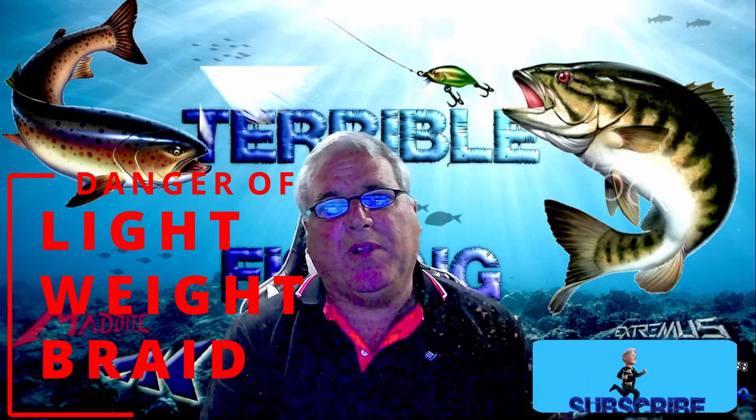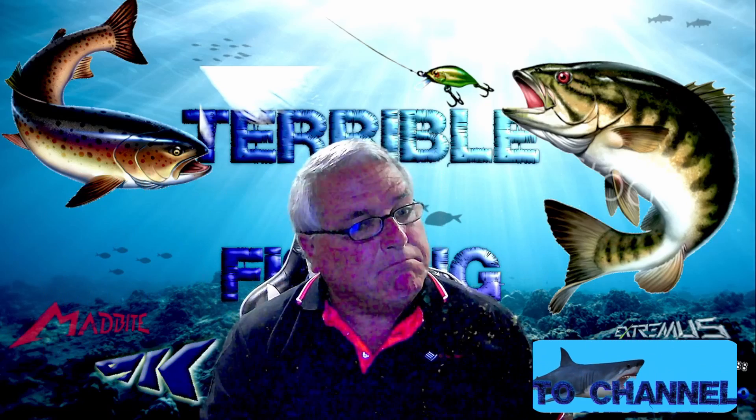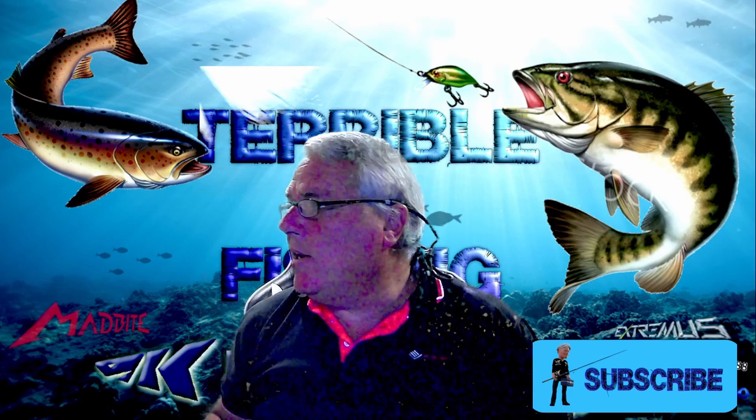All right, welcome back to Terrible at Fishing. We've had a good week so far. It's only Thursday, and we've got a good weekend coming up.